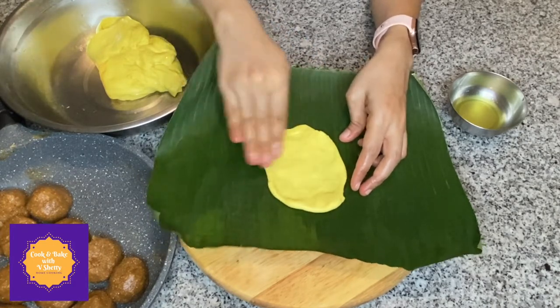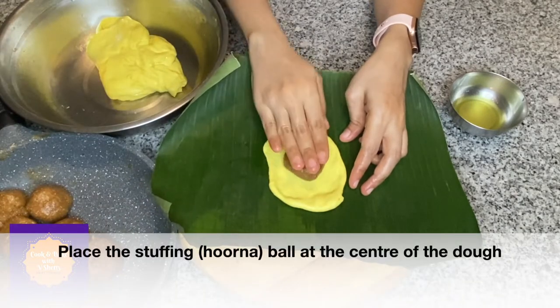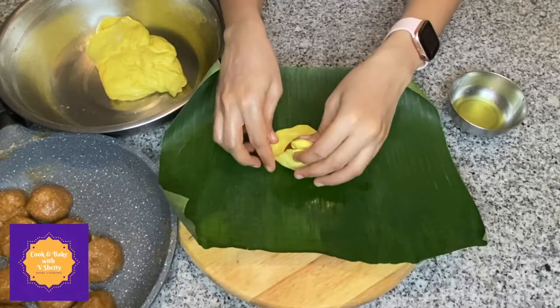Pinch out a small ball-sized portion of dough and flatten it slightly. Place the prepared hurna ball at the center of the dough.